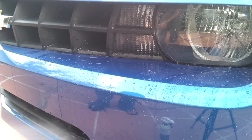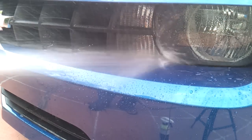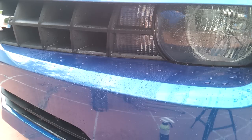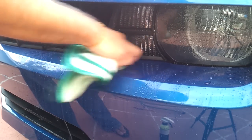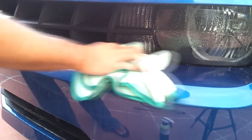After you're done scrubbing, make sure to rinse the area where you applied the all-purpose cleaner for a good while, because you want to flush out any remaining cleaner. If it's left to dry on the surface of paint or plastic, it can definitely stain trim, so you most definitely want to make sure that you wash it well.